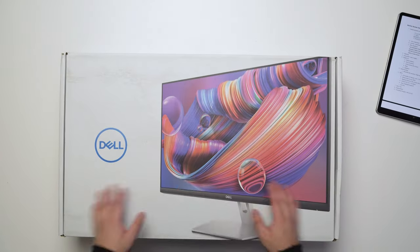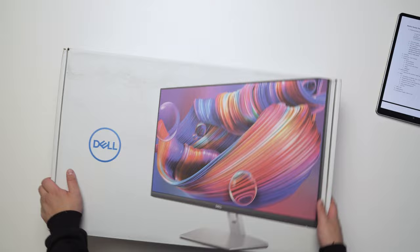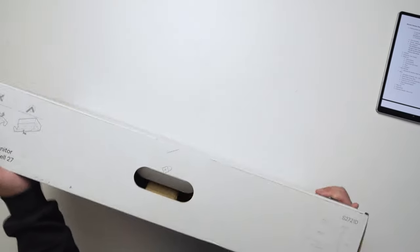This box came as shipped direct from Dell — that's how they ship their products. It doesn't come in another box, so this is how it arrived. No physical damage that I can see. Let's unbox it.